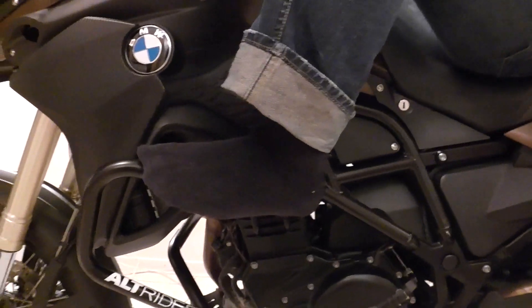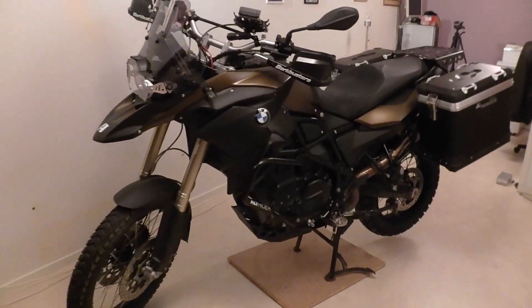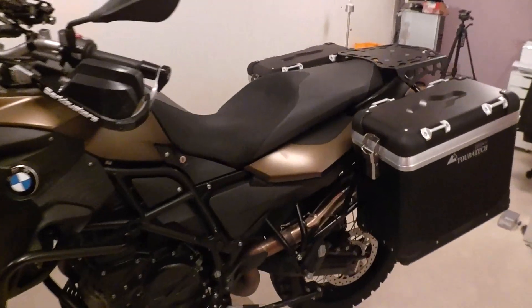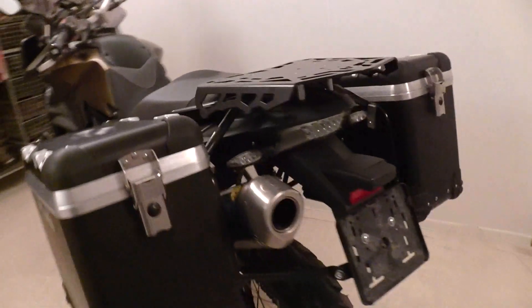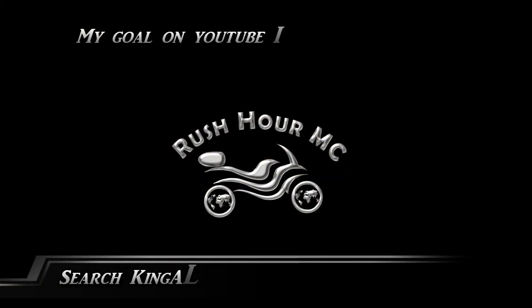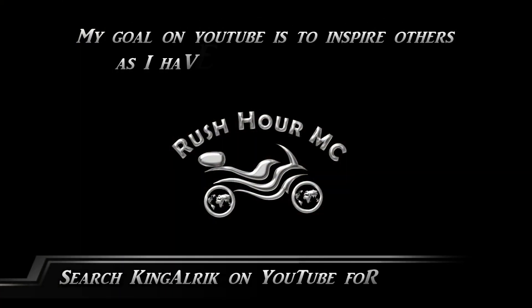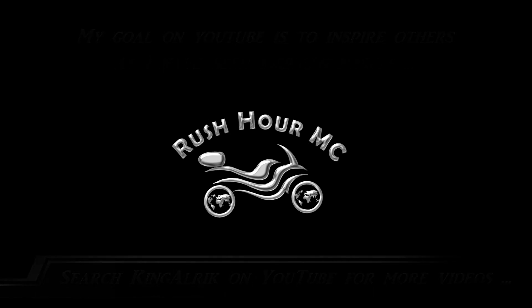This will be damn comfy. Are you happy, Peter? I'm always happy with my bike.